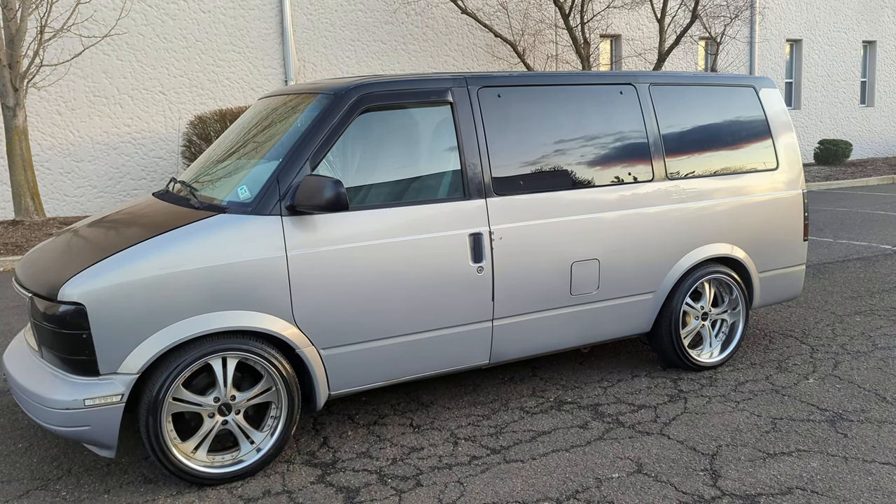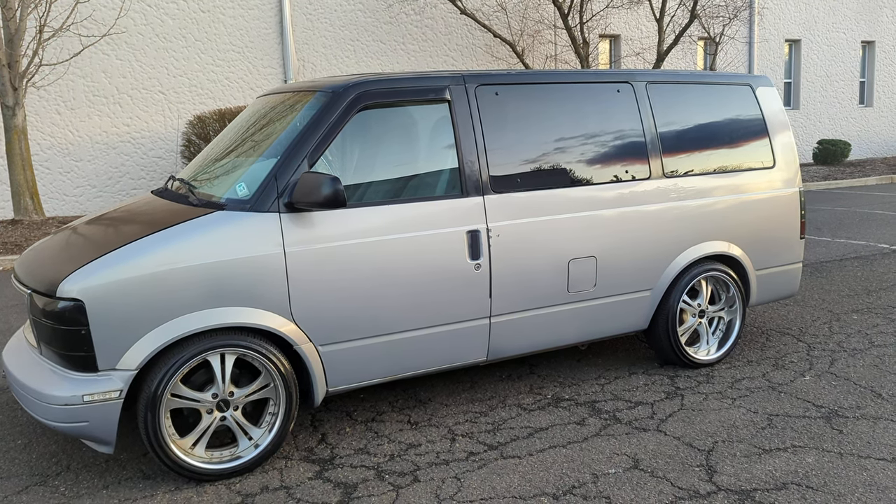Hello everyone, today I will show you a Chevrolet Astro 1996 in Japan.